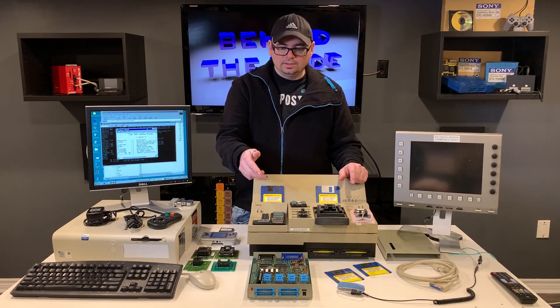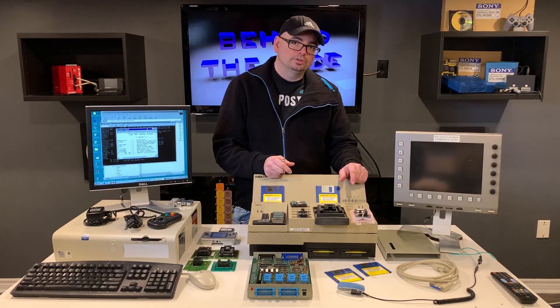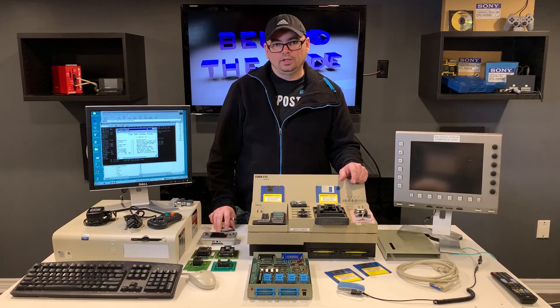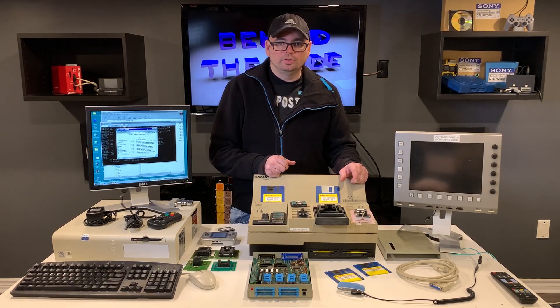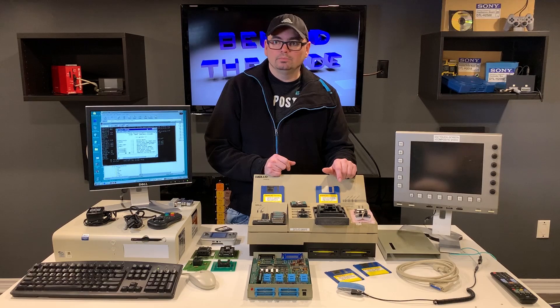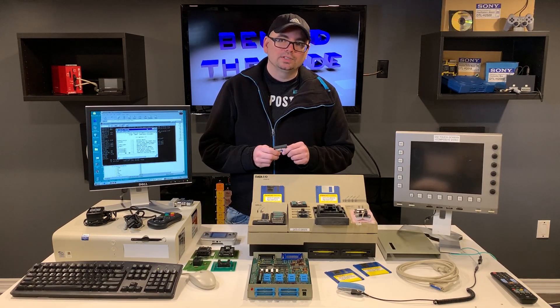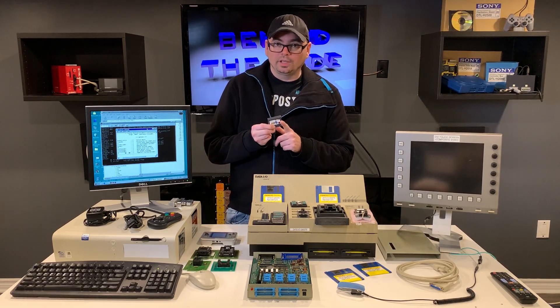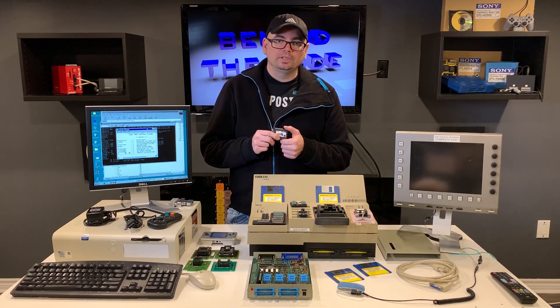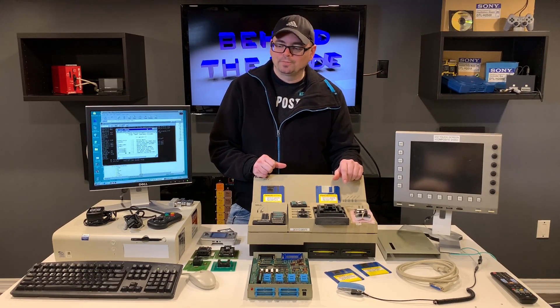I'm still thinking that the Neo Geo Pocket development kit I have also has the ability to write cartridges the same way the official SNK unit would. It'll be interesting to see where this leads once the Toshiba firmware decompiles and reveals what functions were put in place — possibly including the programming algorithms that were used to program these cartridges. That would be something very interesting to discover.